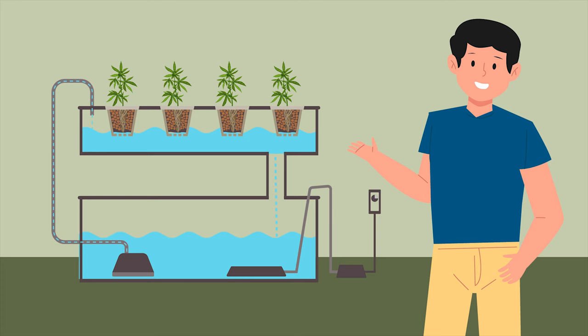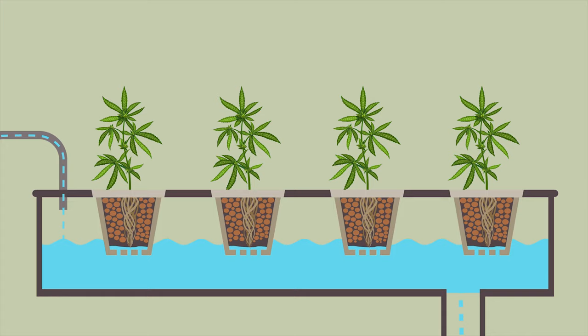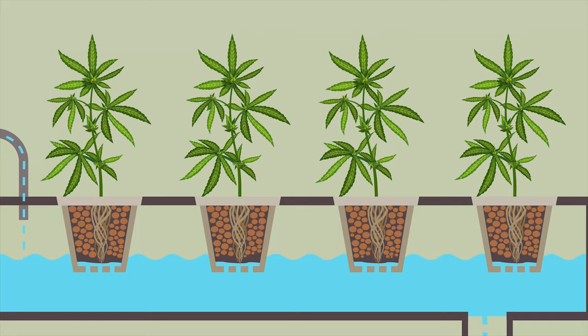How about hydroponics? This is often forgotten about as an option, especially if speed of production is important to you. The advantage of hydroponics is that nutrients are delivered direct to the roots. The result is that your veg time can be reduced by a couple of weeks or so.